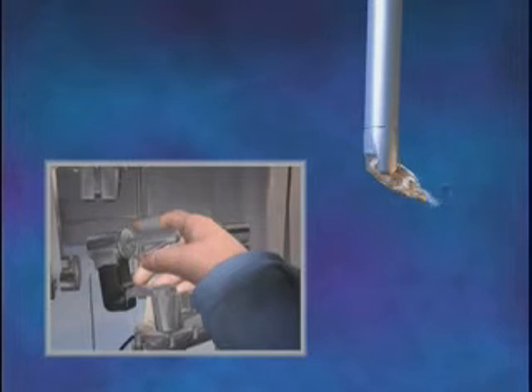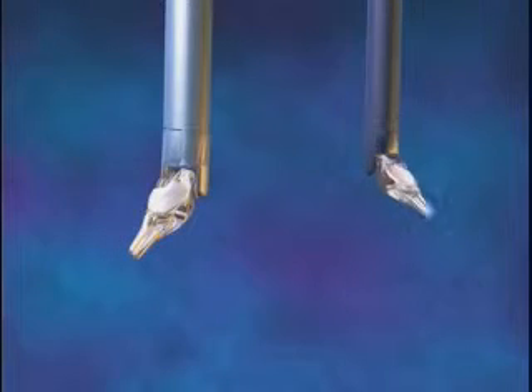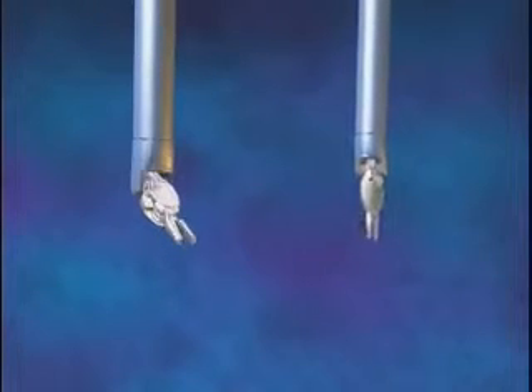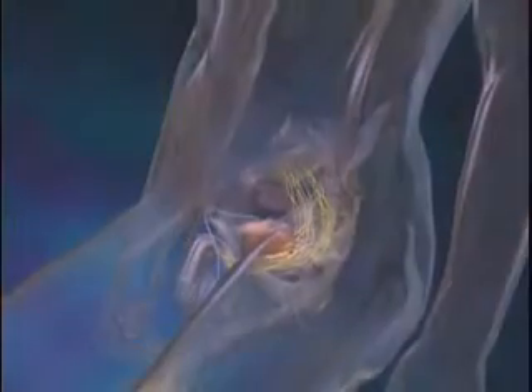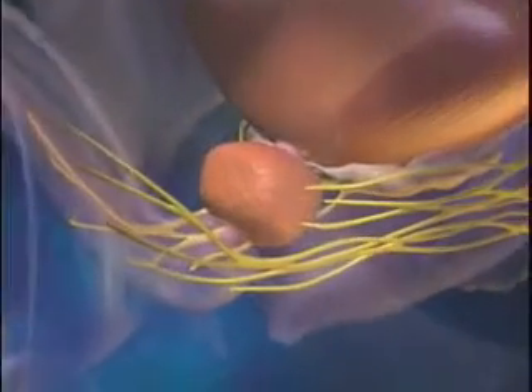Unlike standard laparoscopic instruments, the specialized DaVinci instruments can articulate and rotate 360 degrees with unparalleled precision and flexibility. The camera of the system provides the surgeon with a remarkably clear, three-dimensional view inside the body.